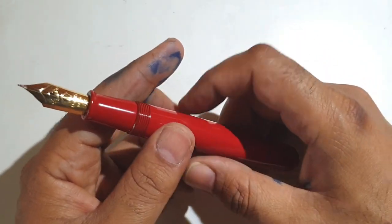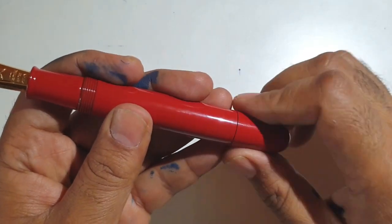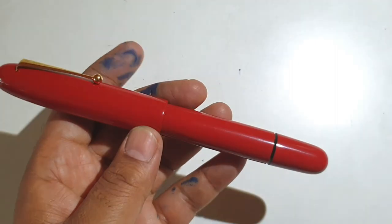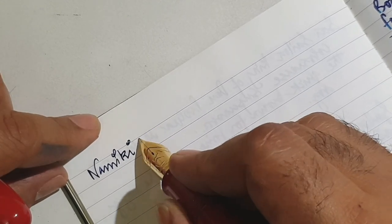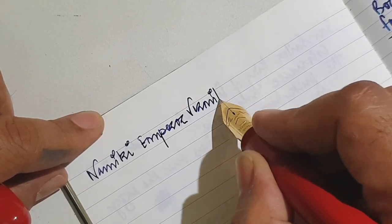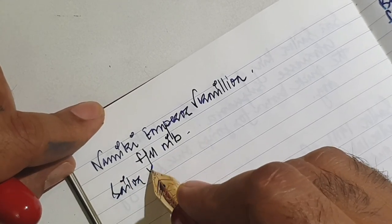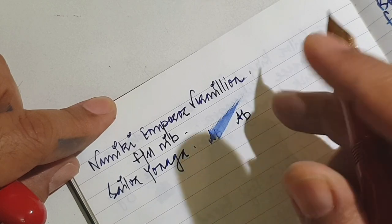Whenever I open up this pen and open the shutoff valve while writing, you can expect some eyeballs filled with both admiration and jealousy — it's a very good conversation starter. Let's now jump to the part which speaks about the worth of this pen while writing. This is the Namiki Emperor. The ink is Sailor Yonaga — a very good blue-black ink with great flow.